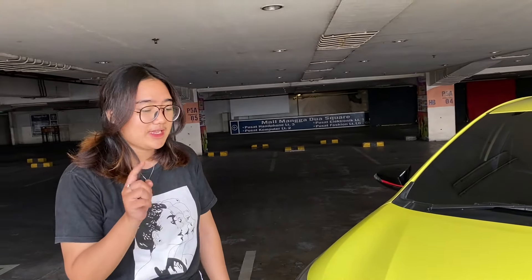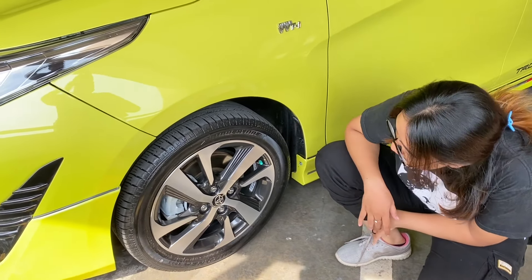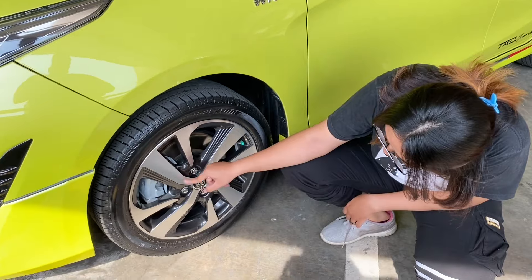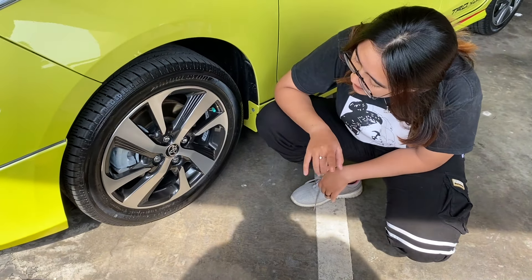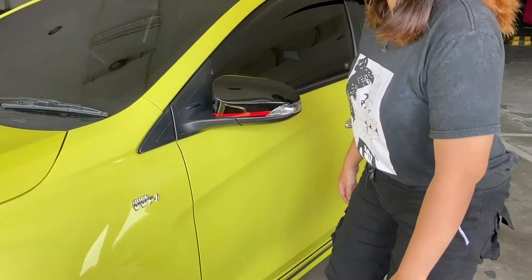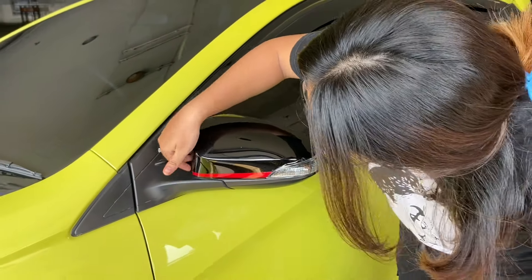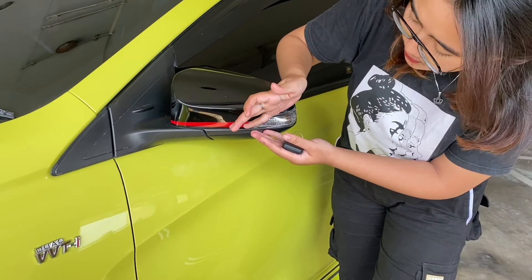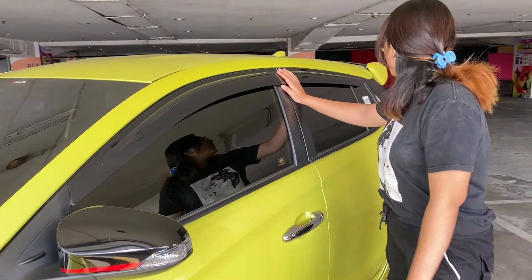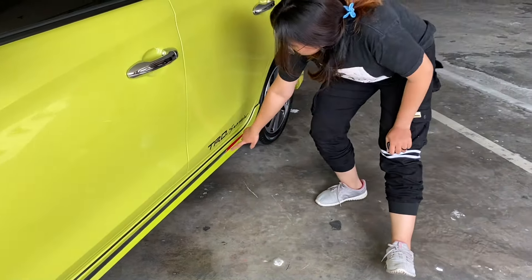Lanjut kita ke bagian sampingnya ya. Kita mulai dari bagian ban. Bannya dia pakai ban Bridgestone. Untuk bahan velgnya dia aloi. Untuk profil bannya 195/50 dan dia menggunakan ring 16. Ini ada emblem juga, Dual VVTi. Lanjut ke spion. Spionnya ini dia udah elektrik ya. Untuk warna spionnya warna hitam, ada aksen warna merah lagi. Di bawah sini juga ada aksen hitam, ada stiker TRD Sportivo, ada aksen warna merahnya lagi.